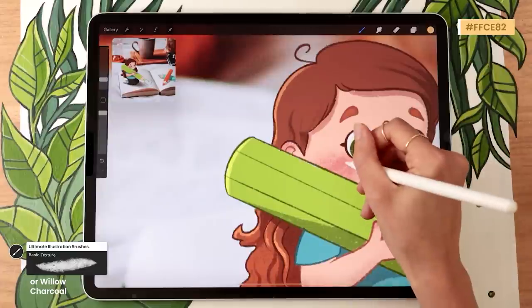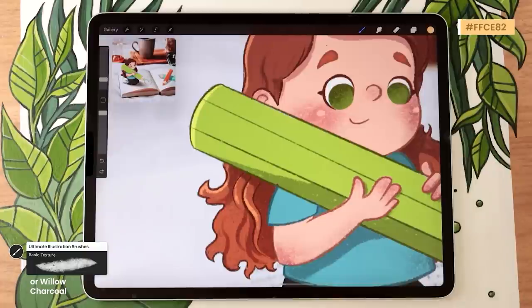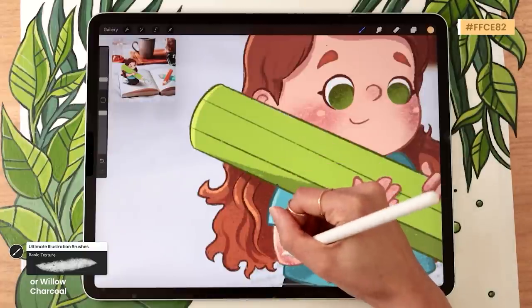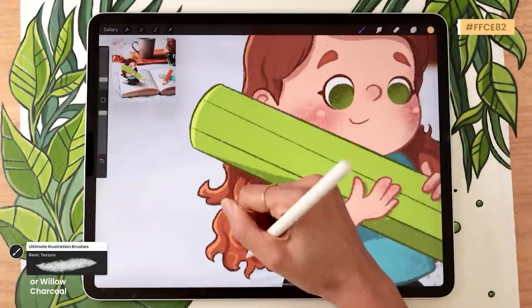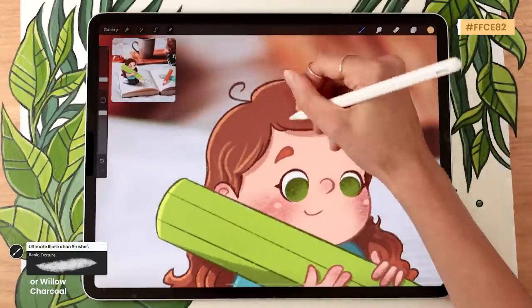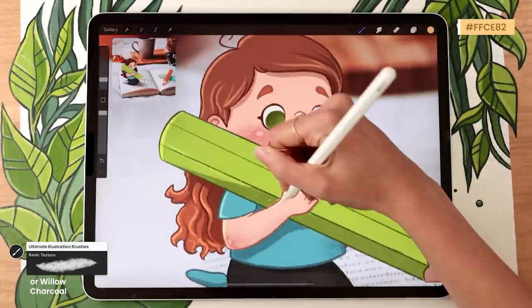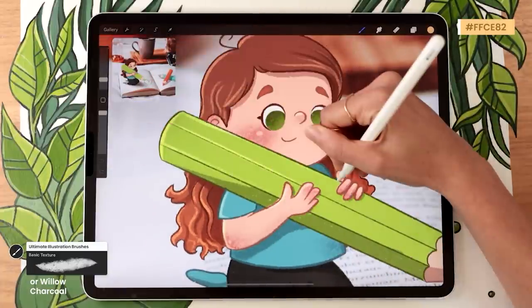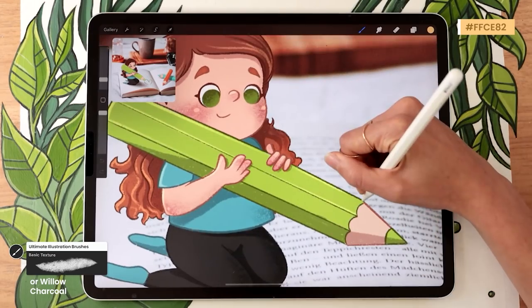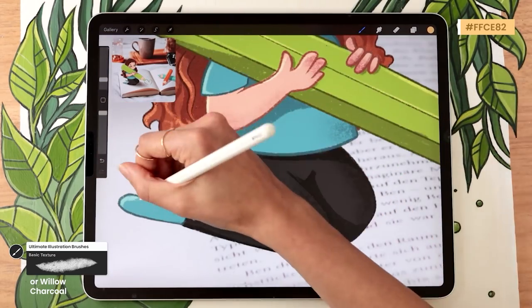You can also add some extra lights on the cheeks and in the eyes. For the eyes, it's worth creating a separate layer and using pure white for super intense highlights. Otherwise, it's a super easy technique — just look at all the body parts and elements and outline the outlines facing the light source. Pause the video to focus on drawing your highlights, and when you're done we'll move to the last step: blending the character with the background.